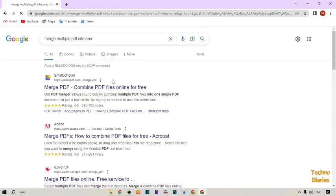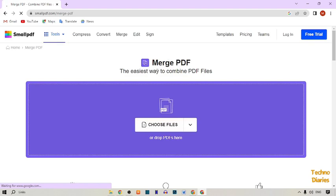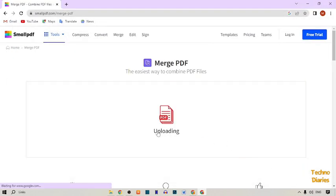Here you can see our first link: Merge PDF — Combine PDF files online for free. Simply click on it. Here you can see the Merge PDF site. As you can see, there is a 'Choose File' button — simply click on it. Here you can see our PDF file, so select this file and open it.